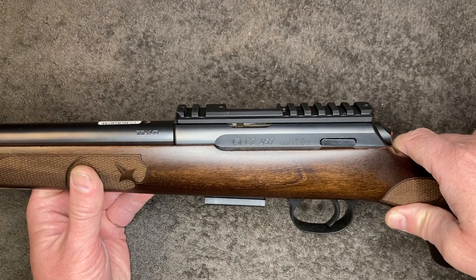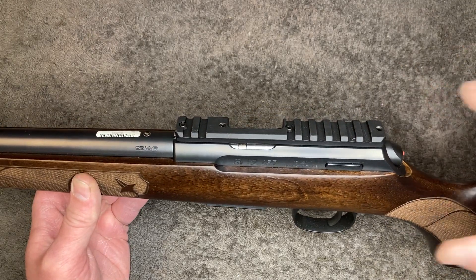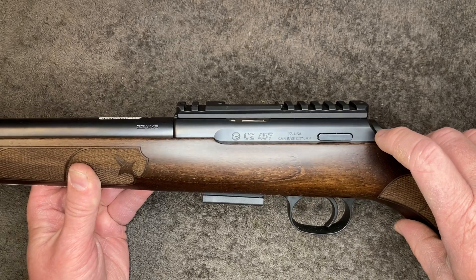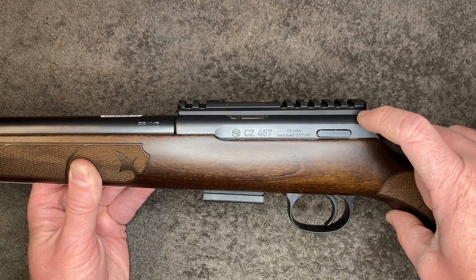Thereby converting that top rail to a Picatinny-type rail, and you can now place your scope anywhere on it. This particular one's a 20 MOA — if you look carefully you can see it's slightly thicker over there than it is over here.